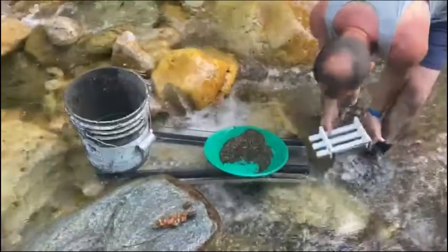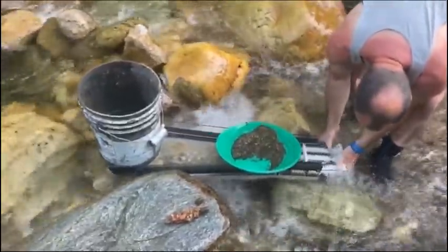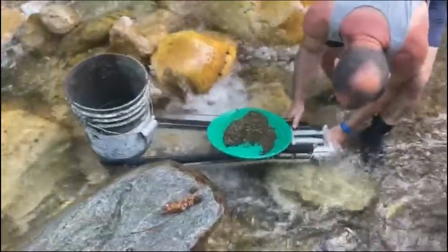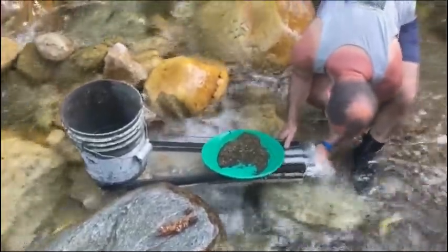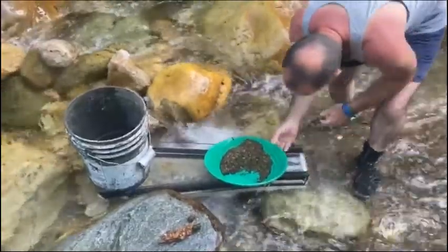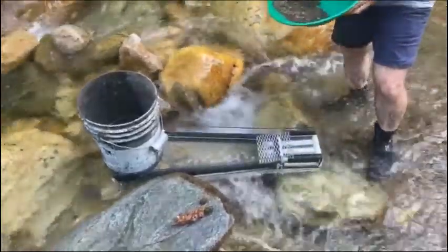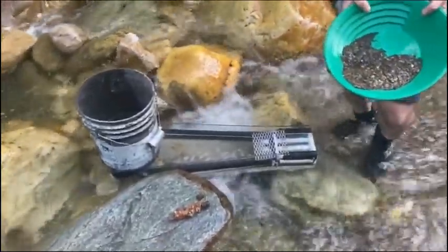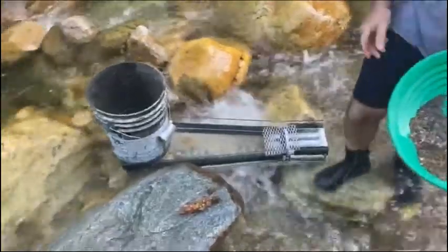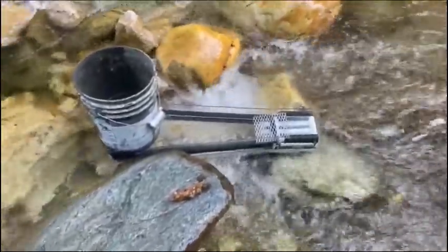I caught some pinhead-sized pieces of gold today in my green mountain gold trap and I'm going to show you guys what it all looks like when we get back. I'm going to do the cleanup with my magnetic spin-it-off tool. We used a lot of fun equipment here today — the green mountain gold trap, the black sands magnetic probe from Glasser Tools, and we'll be using the spin-it-off tool to process all the black sand. You guys can see how easy that is.